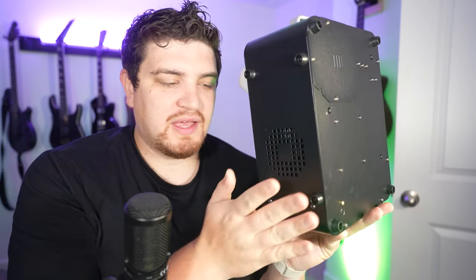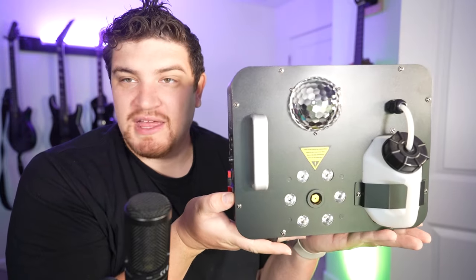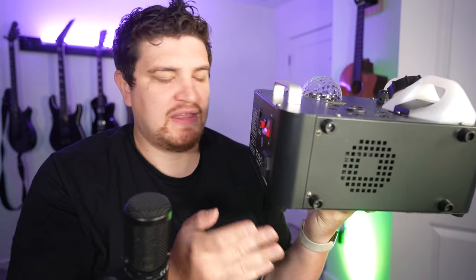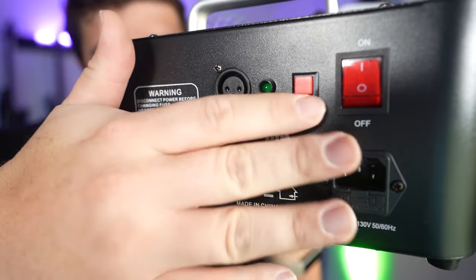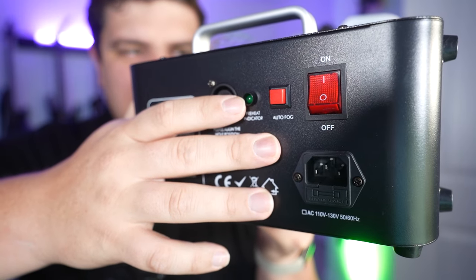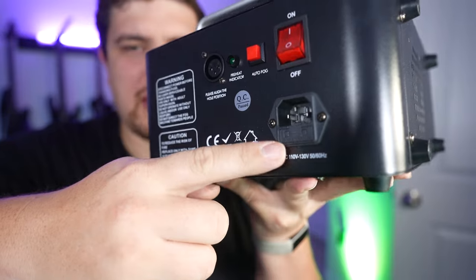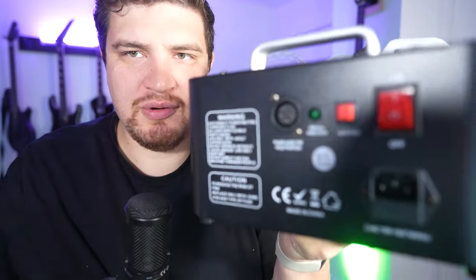Remember how I said this thing can shoot vertically or horizontally? It can either rest on these four feet and shoot out like a more traditional fog machine, or stand on its bottom. This side also features a fan. On the back, it has an on/off switch and an auto fog mode that can be toggled on or off so that it can continuously release bursts of fog. This is also where you plug it in for power, and you can use any IEC cable if you lose the original one.